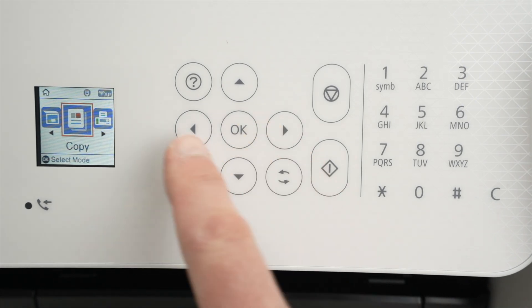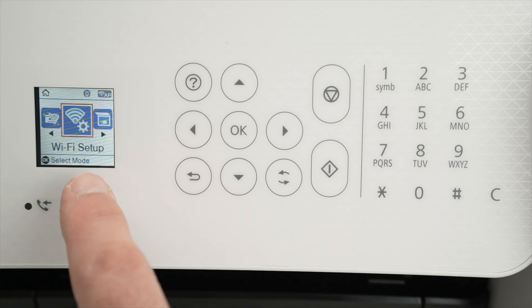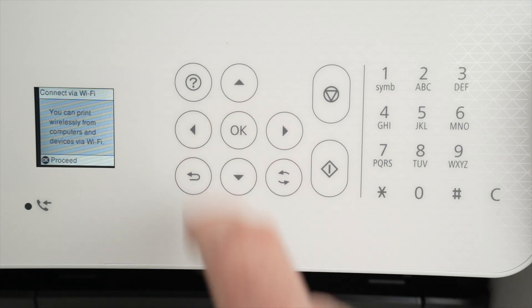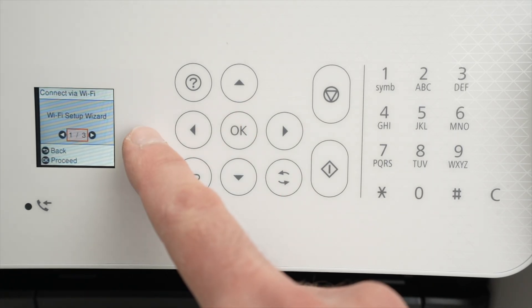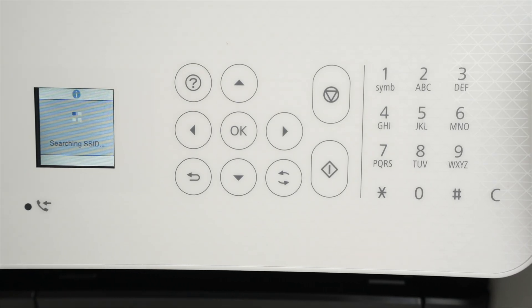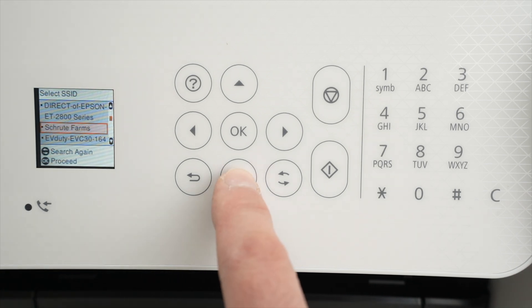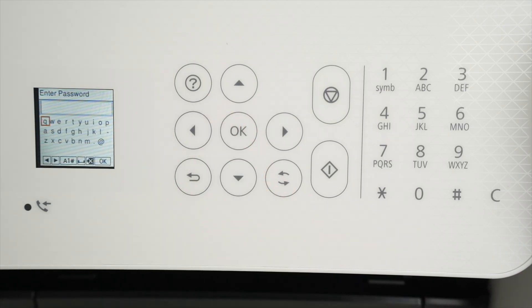Once you're in the menu, use the arrows to navigate. Select Wi-Fi Setup, press OK, press OK once more. Once Wi-Fi Recommended is on the screen, press OK. Select Wi-Fi Setup Wizard, press OK, and now it will search for all the Wi-Fi networks around the printer. You should see yours appearing in just a few seconds in the list. Go down and select your Wi-Fi network, then press OK.